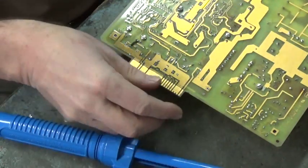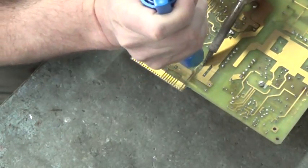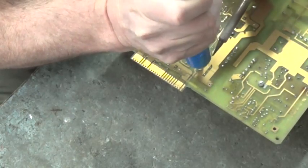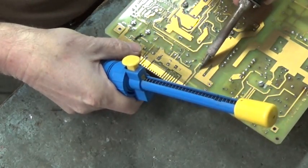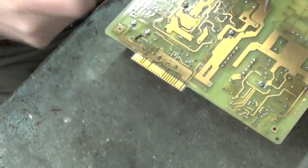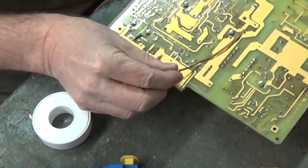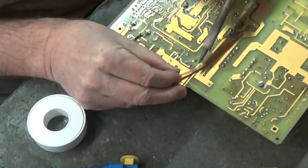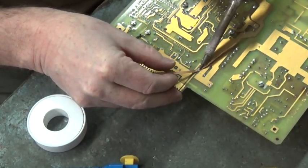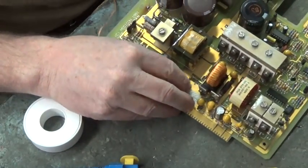Now we'll go ahead and remove the solder from the vias. That one's not coming undone — try the solder wick. There it is, almost got it. Let's go to the other side. There it is.